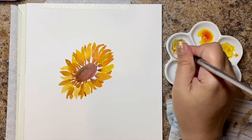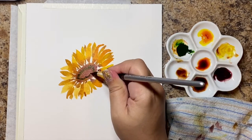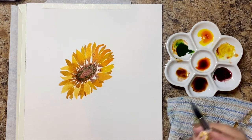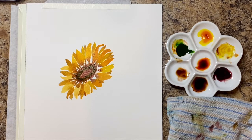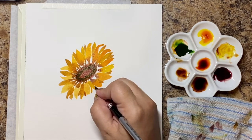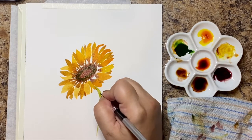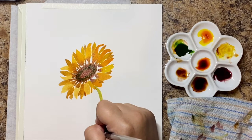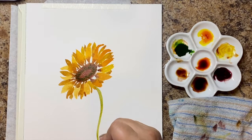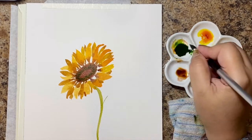While this is drying, I'm adding a little bit of green around the brown part, almost making like an O inside of it. I'm not stressing too much about the green — I just want a little bit to show, just enough that people think 'oh, there's a little bit of green, that looks natural.' Then I'm going to add the stem and two leaves. For the stem I'm doing a light green and adding a little bit of browns — you can go more green or more brown, whatever you want.